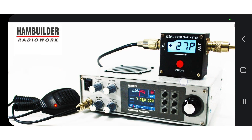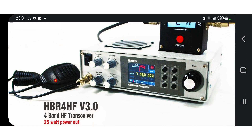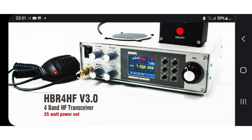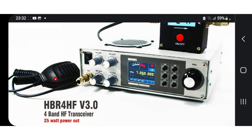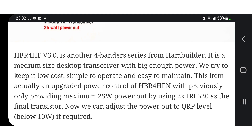Hello FXB, welcome to my channel. So look here — Ham Builder. I've not looked up this firm before. Ham Builder make the HBR4 HF v3.0, a four-band HF transceiver with 25 watt output. It looks nice — a bit old school, interesting design. Reminds me of those old Cobra radios, but it still looks very nice. I think they've done a great job.